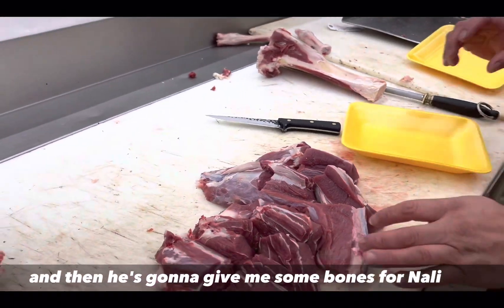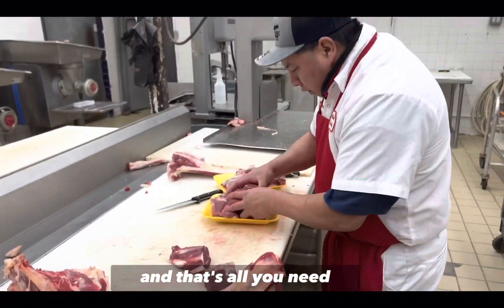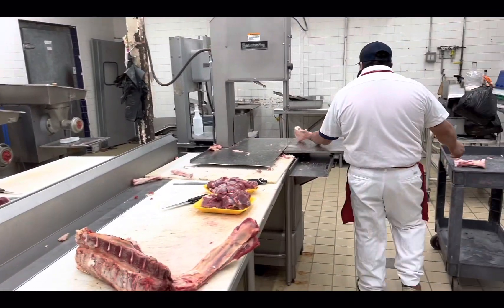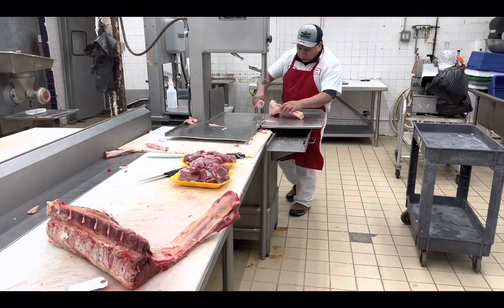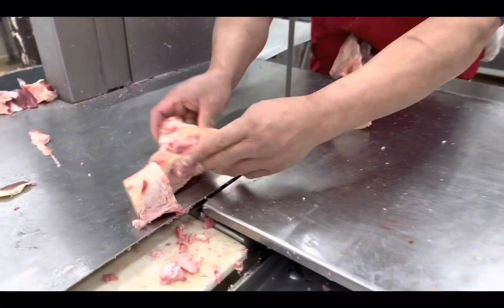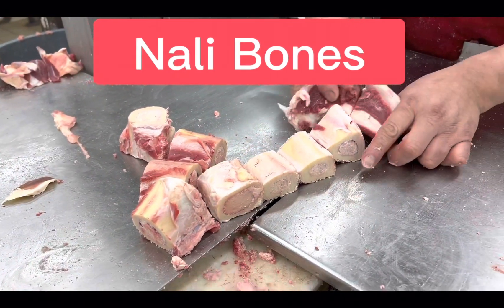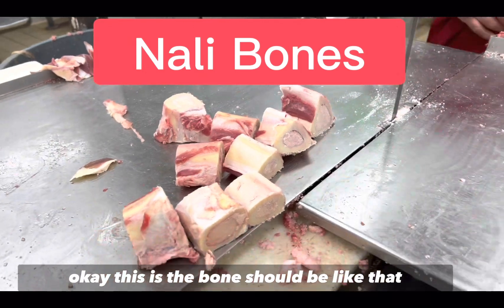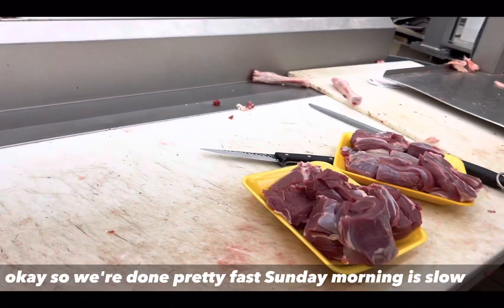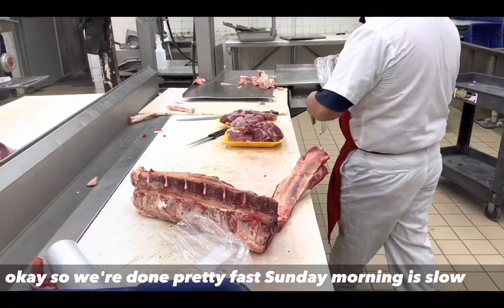He's going to give me some bones for nali — that's all you need. Look at how the bones need to be cut. This is the nali bone. You need the bones cut like this. They're done pretty fast — Sunday morning is slow.